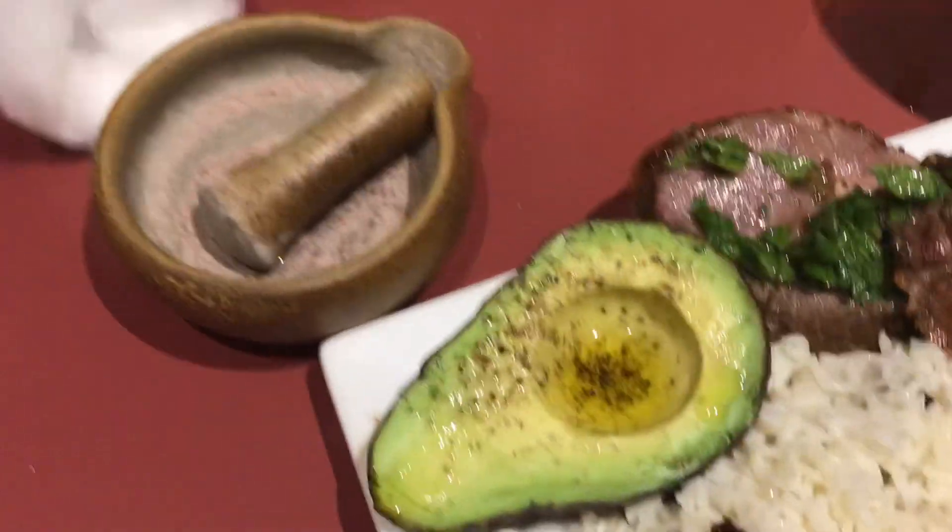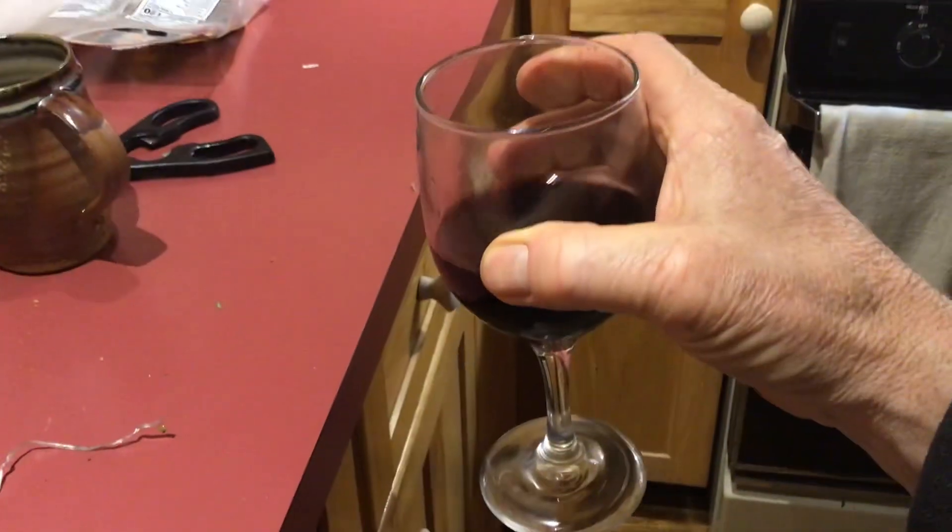There we go. Okay folks, there it is. Cheers — Maharty's cheers.